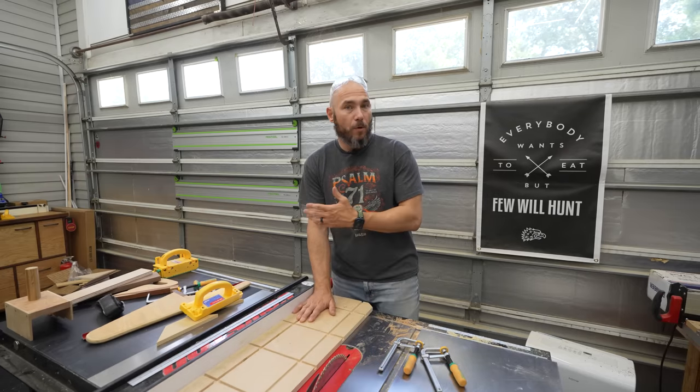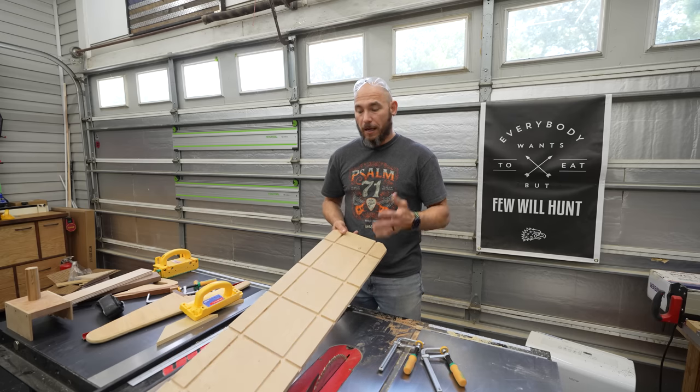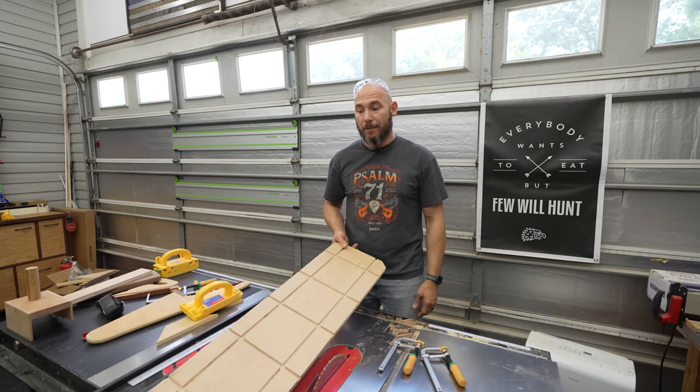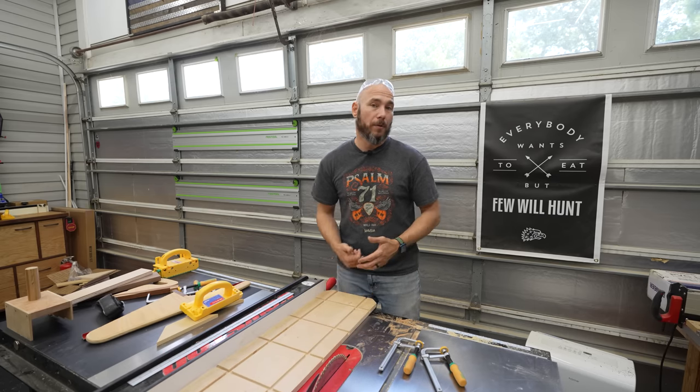I use this and my table saw sled more than any other jigs in the shop. This took a few minutes to make and it's just super convenient to have in the shop. I would highly recommend picking one up, especially if you don't have a jointer.